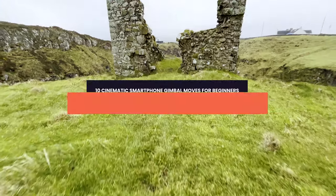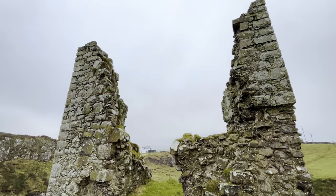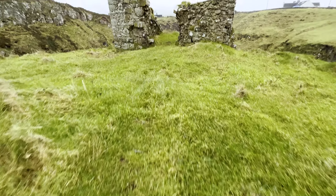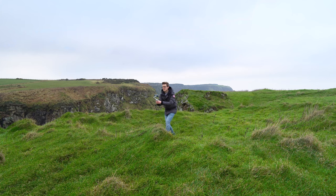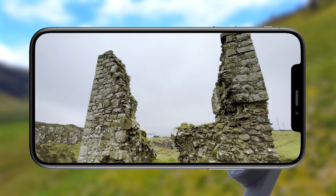This move looks tricky because you have to move the gimbal while keeping it steady while walking, but trust me — once you master it, the results will blow you away. Start with your gimbal pointed towards the ground. Walk forward slowly, and at the same time rotate the gimbal upwards towards the subject. Time this right and you get an incredible punch-in effect on your subject for an epic clip.